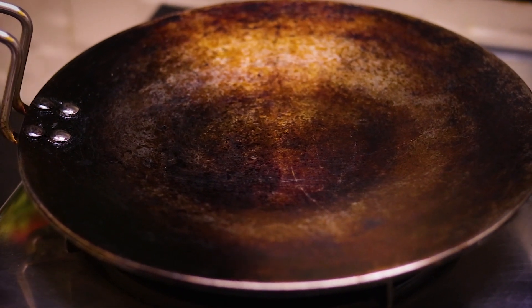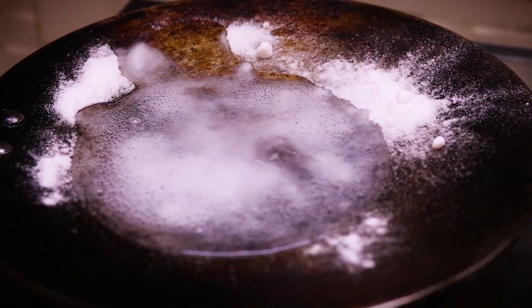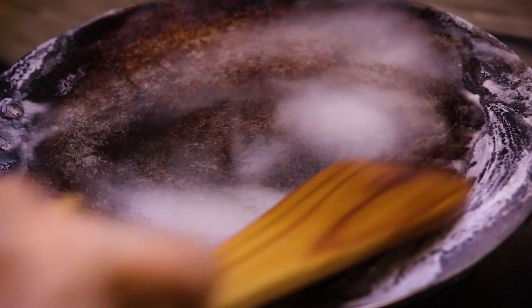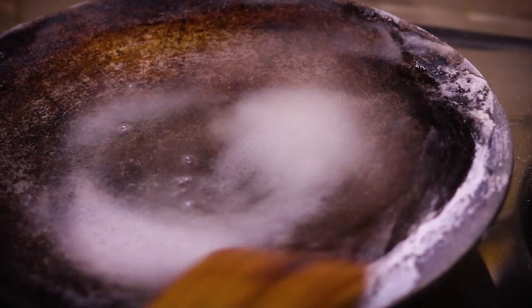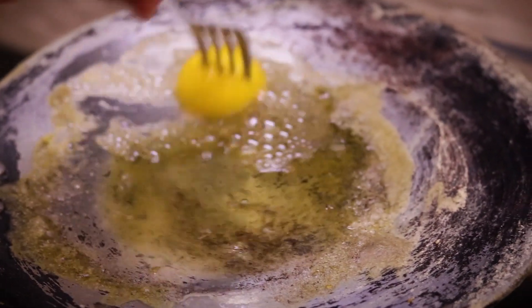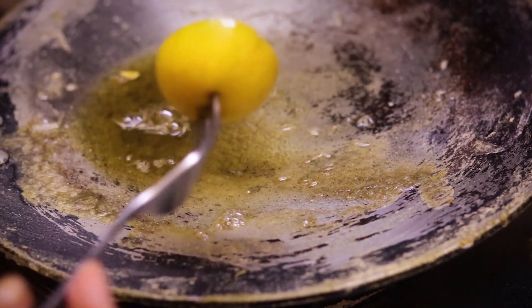I'll show you a tip to restore the original color of the steel. Put the pan on the gas and add 2 teaspoons of baking soda. Add a little water. We will scrub the pan and clean it. If the stain is stubborn, add some vinegar to the pan as well.